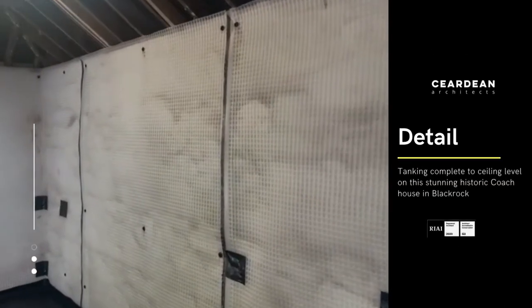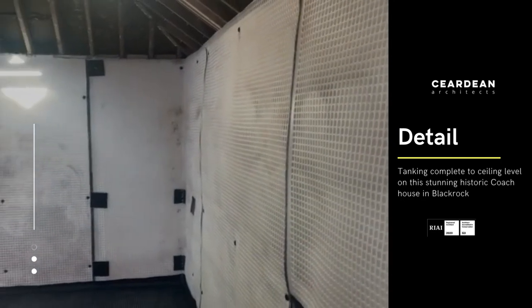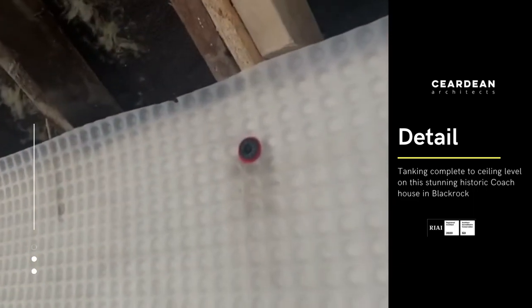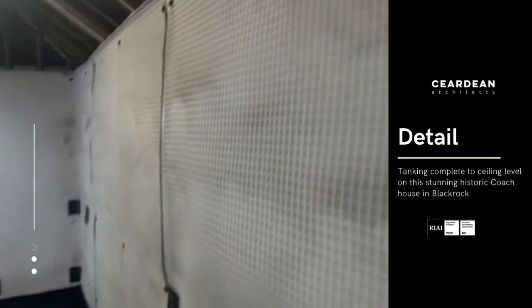We've a day's work done here now and the tanking has been completed all the way up to ceiling level. You can see the screws pinning it into place, which will receive a stud later on with insulation on the inside.